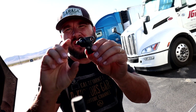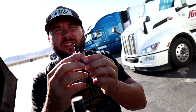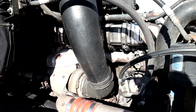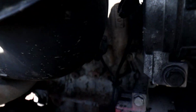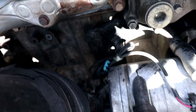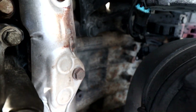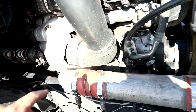Alright guys, so here I'm installing the intake turbo speed sensor on a Cascadia 2019, 2020, or 2021 — it's the newer body. To change it, it's very easy. I didn't bring my tripod this time, so let's work with what we can. The sensor is located right here in that tube right there.